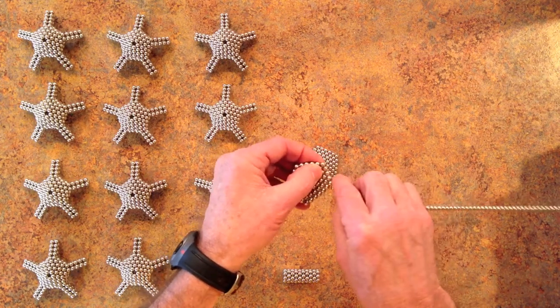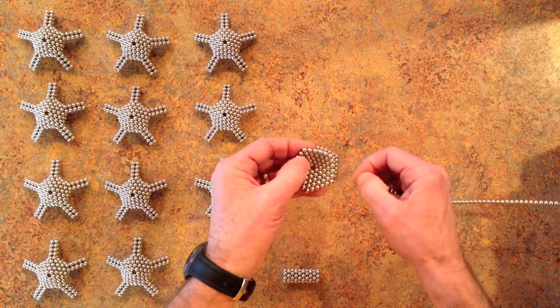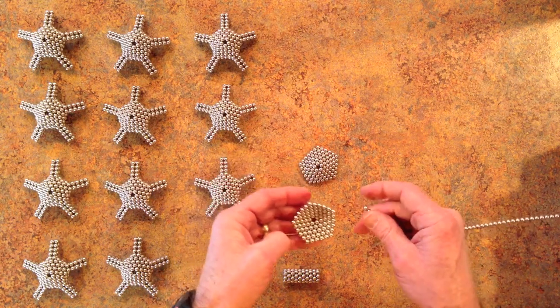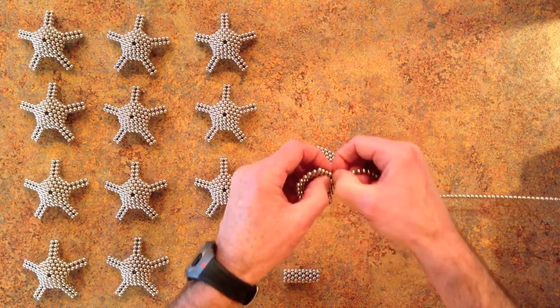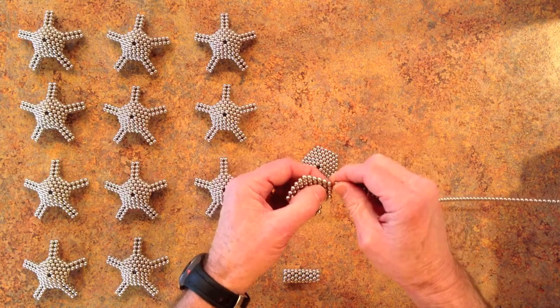Again 6 on a side — 4, 5, 6. And then for the bottom piece you're going to remove 1, 2, 3, 4 magnets from each corner.